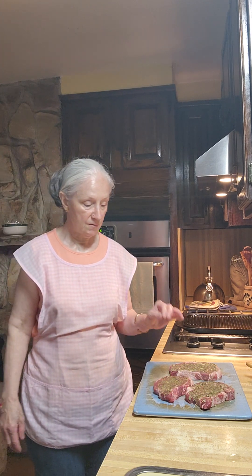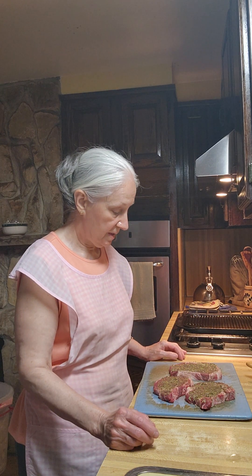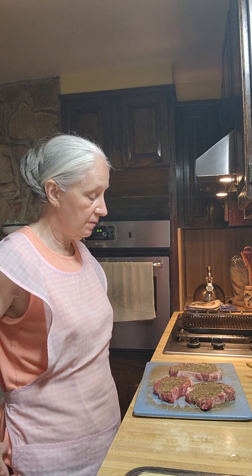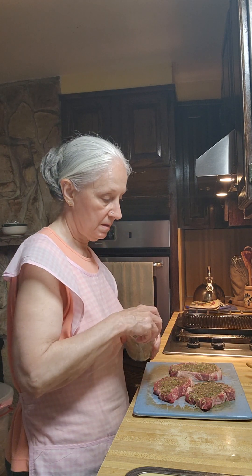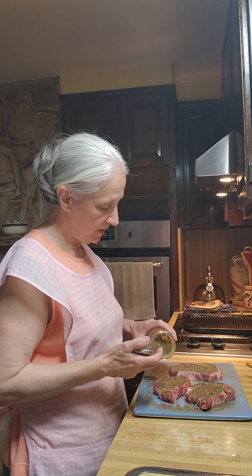This will be an interesting seasoning — it smells good, so it's going to be different. I'm not going to cook these all the way. I don't want them medium, because when it goes in the microwave there's nothing I can do. I want to make sure they get it and it's not going to be tough for them.